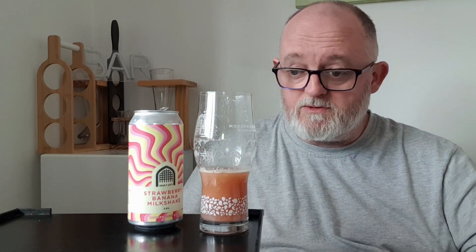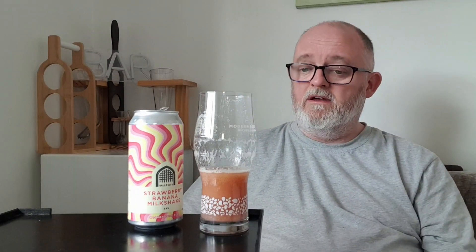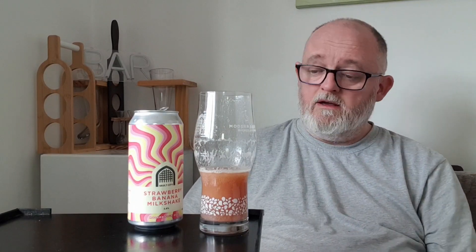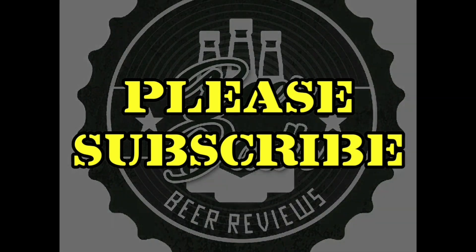Excellent — not much more I can say about it. Vault City's done it again. If you don't subscribe, the button is down there, and the Vault City website link will be in the description box. I'll see you on the next one — stay safe!